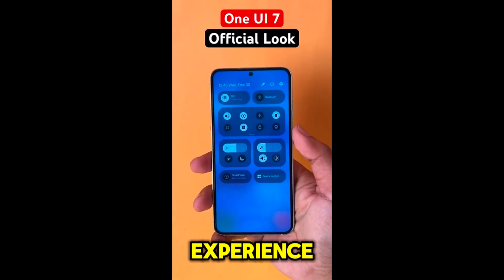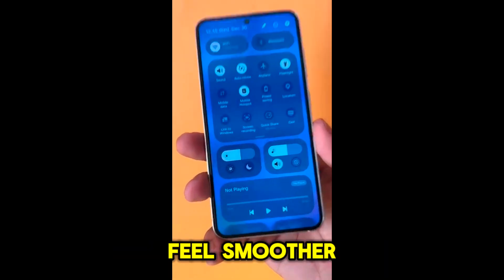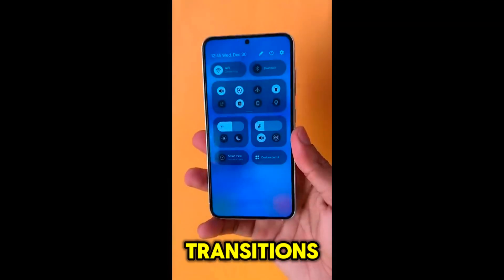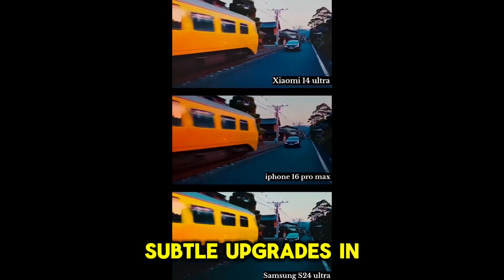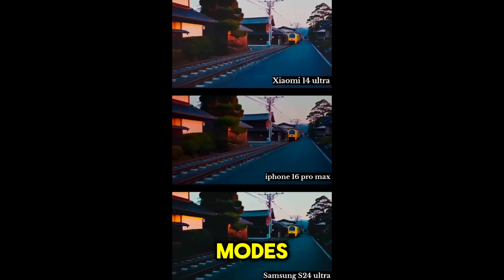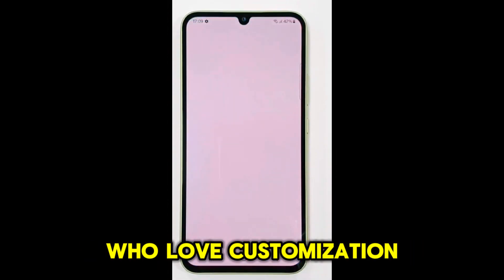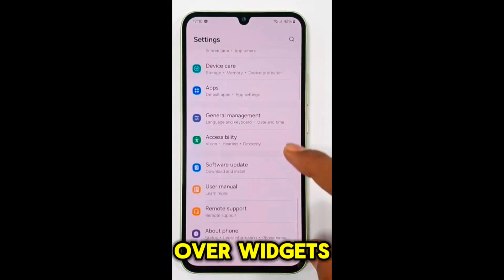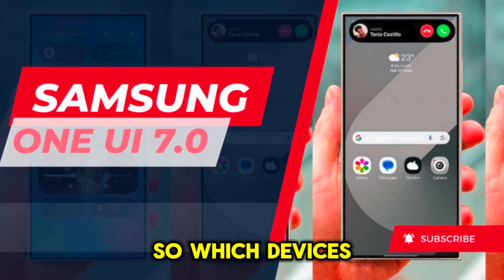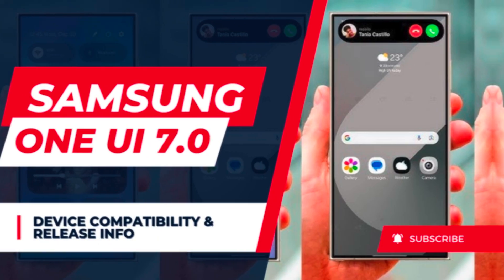Switching between apps feels smoother thanks to improved animations and faster transitions. There are also subtle upgrades in the camera interface, making it quicker to switch between modes. And for those who love customization, there's more control over widgets and how they appear on your home screen.